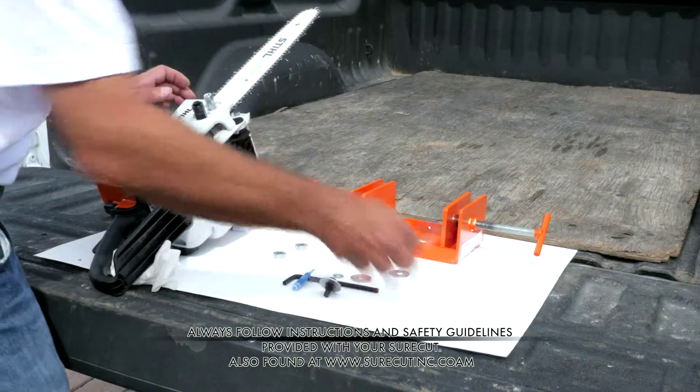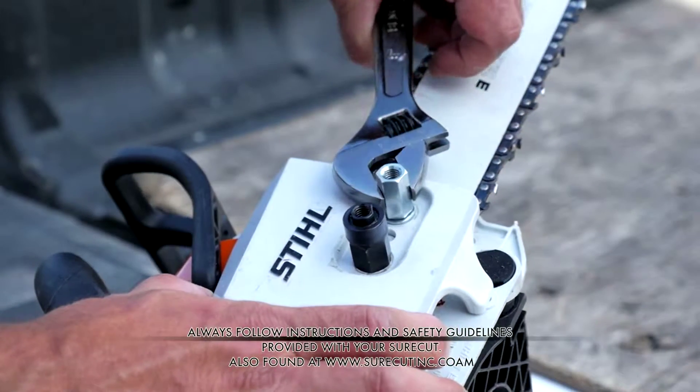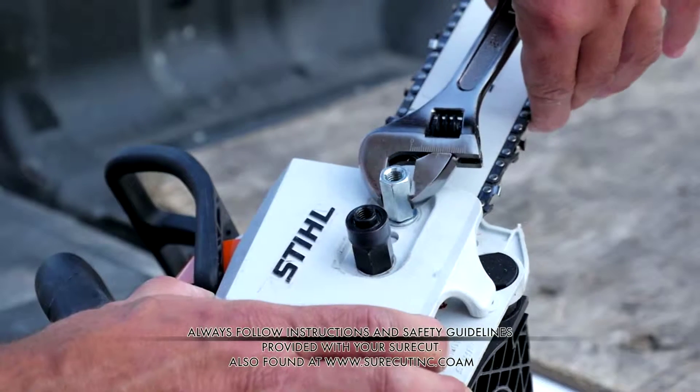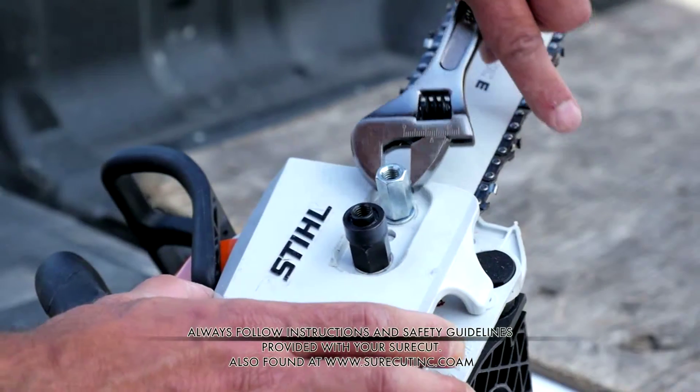Secure both nuts but make sure not to over tighten, as this could damage your saw. Be sure that you haven't altered the chain tension. If so, follow the chainsaw manufacturer's instructions to ensure your chainsaw is at the proper tension.